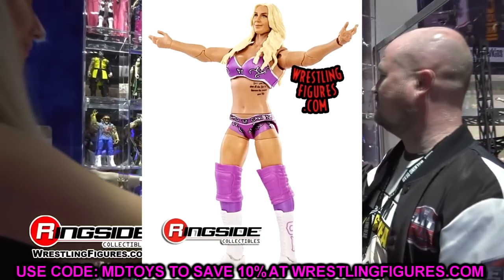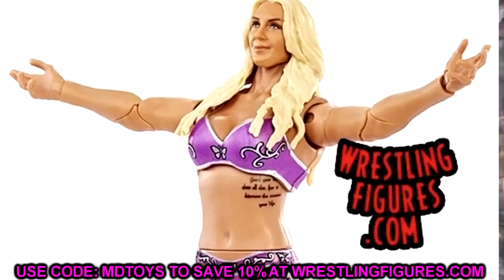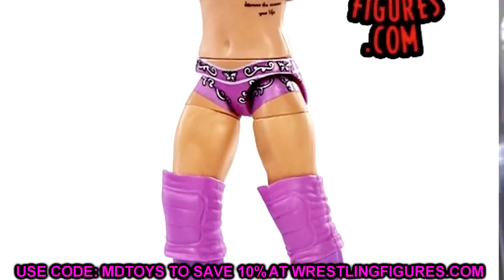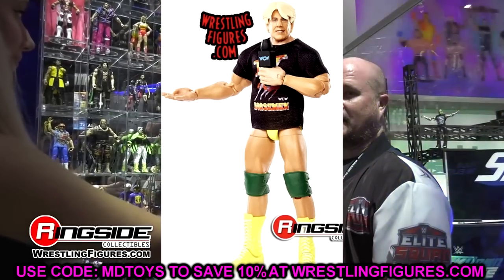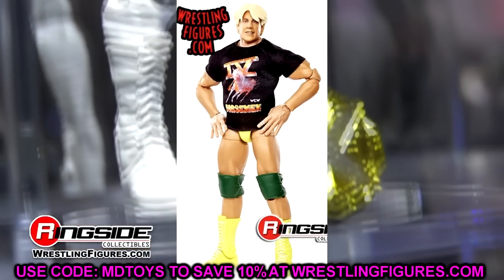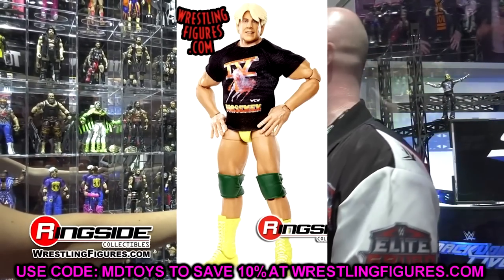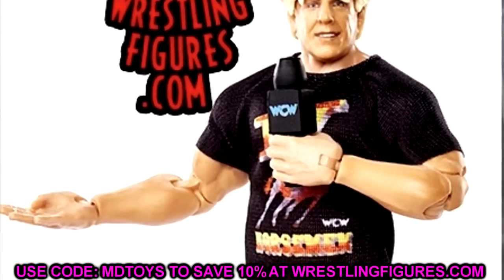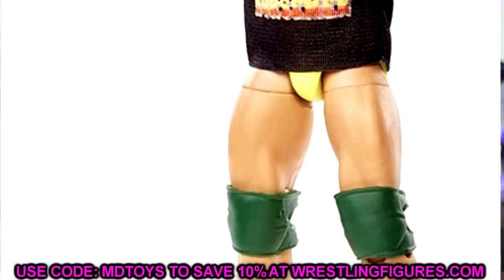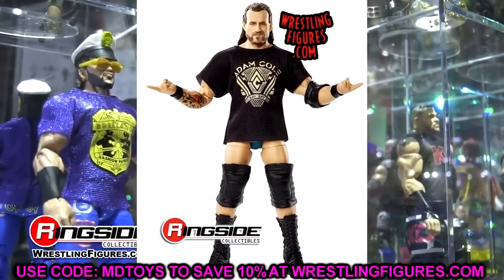Next up is Elite Series 92 Rick and Charlotte Flair. If you missed out on the Ultimate Edition Charlotte Flair, this is a great Charlotte to grab — you won't get the nice robe, but it's still a good pickup. As far as Ric is concerned, he has much better elites out there. This one has double-jointed arms, but I don't know if it's a game changer. I honestly feel like this figure is probably going to shelf warm. I'd say go after the Ultimate Charlotte, but this would be the next best step.